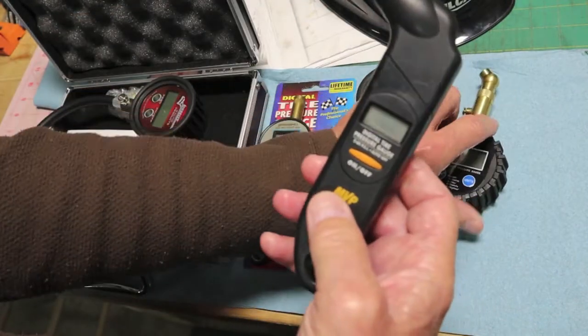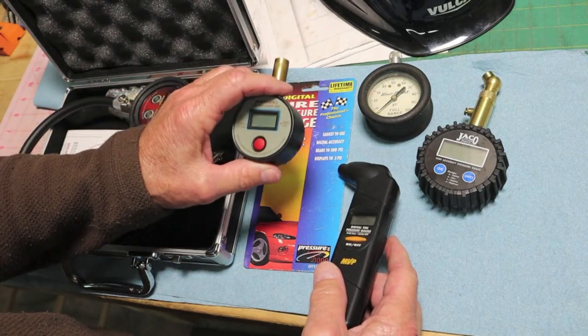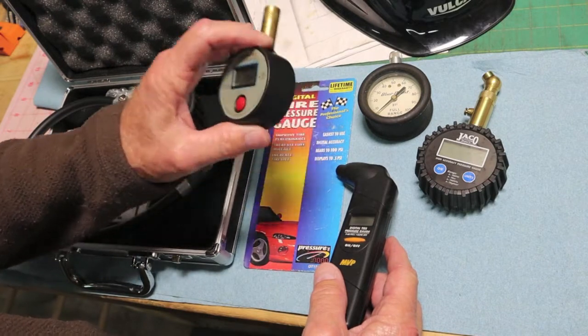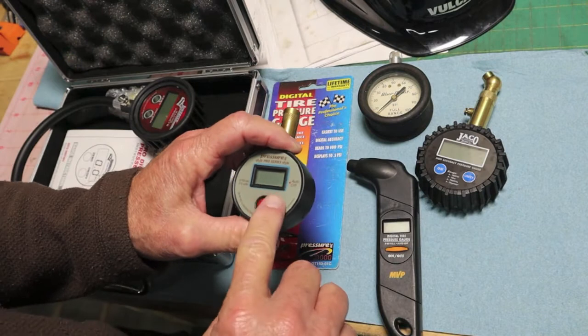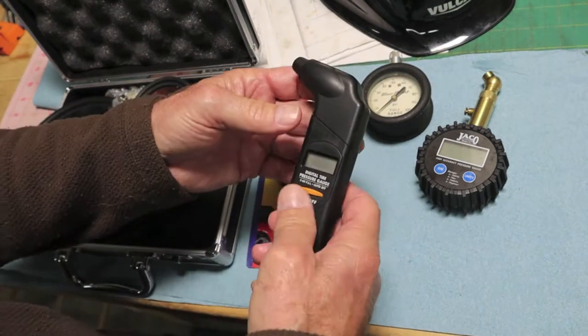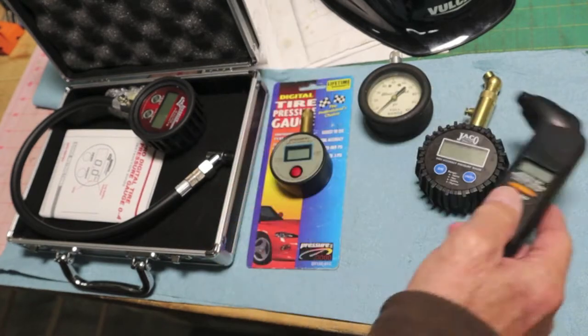This is probably the cheapest one. The Longacre was $150; this Napa unit was around 30 bucks 19 years ago — been a very good unit. I'm really impressed with it. I don't think you could buy it like this anymore. This gauge was made in Taiwan, which was fairly unusual even 19 years ago. The MVP is made in China and is maybe 15 to 18 years old — pretty good gauge, though.